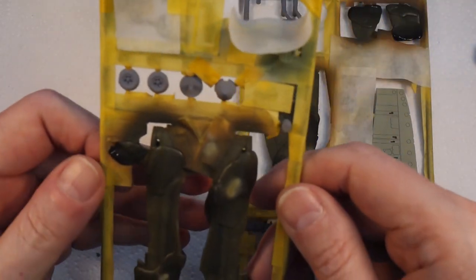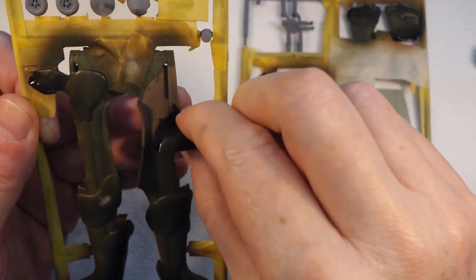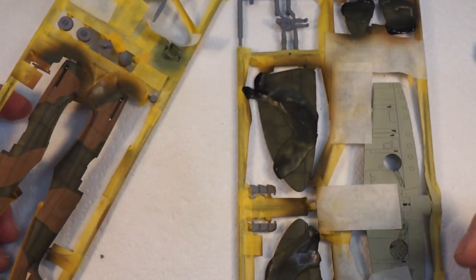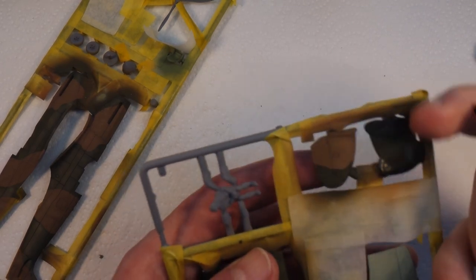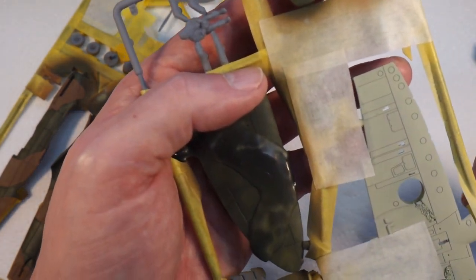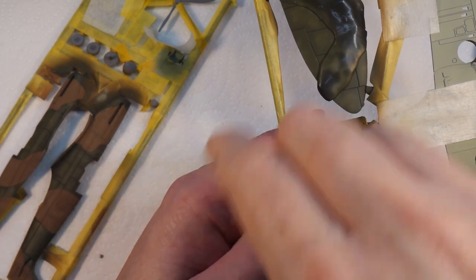That's all done so now we can peel off the masking putty. The nice thing about this is when it comes to unmasking you just literally peel it off like that and it comes off in one nice lump. I'm also going to unmask a few other bits, and I'll spray the black parts next - I need to do a bit more masking first. I'll spray the black and then we're going to do some detail work with a brush to do the wheels and things like that.